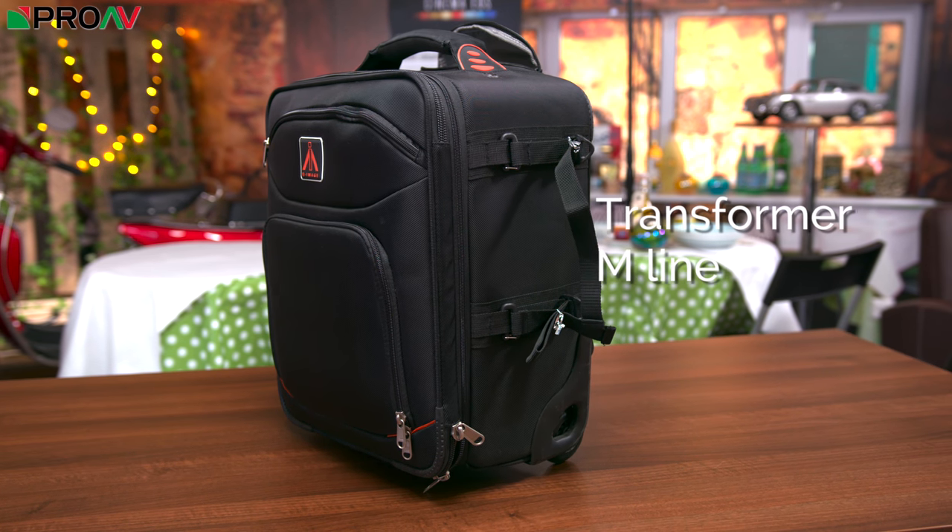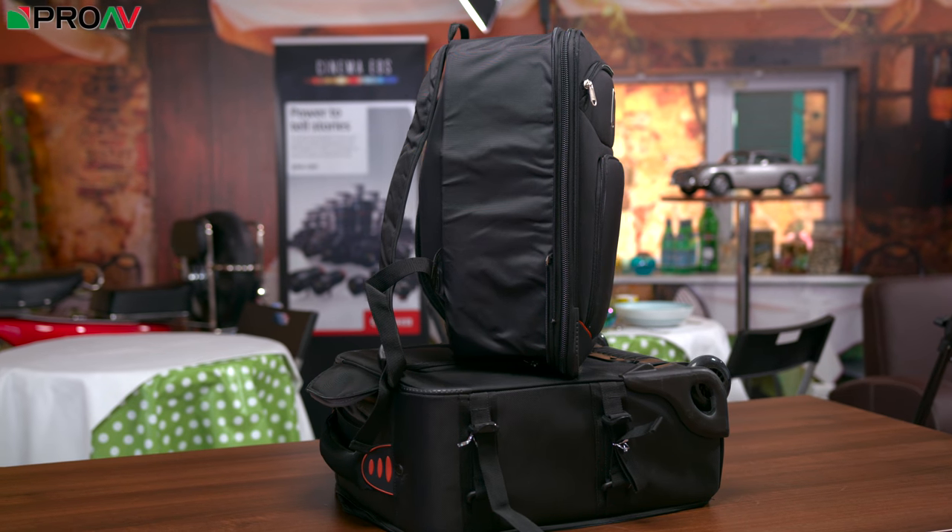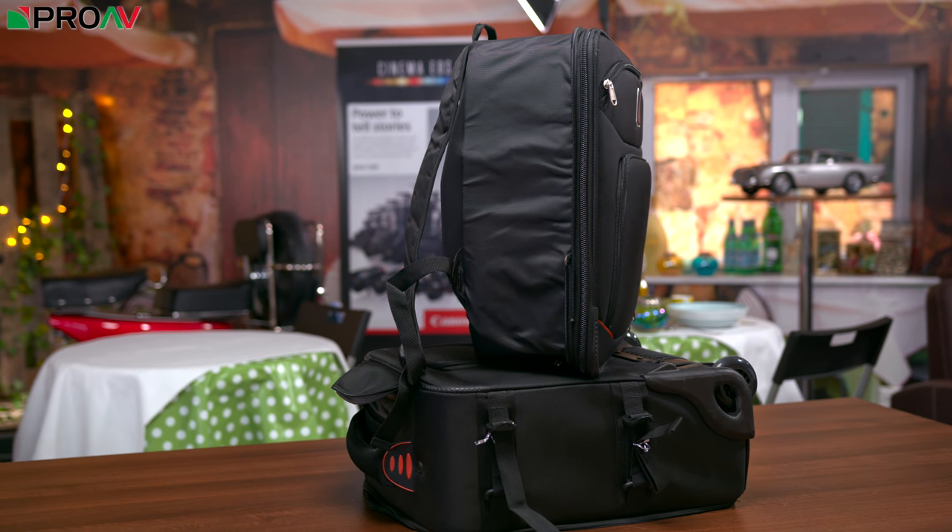The Transformer M line bags are essentially two bags in one — part airport-style roller bag and part backpack. If you want to know more, I'll drop a link to Karl's video in the description below.